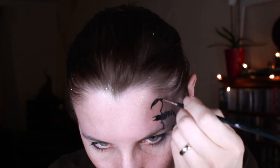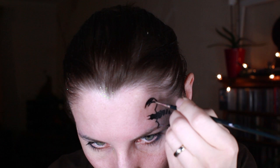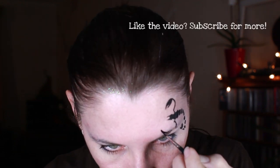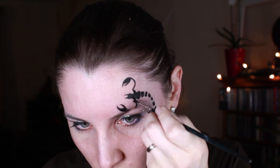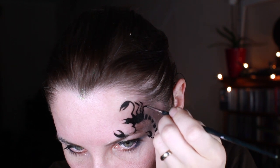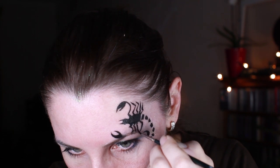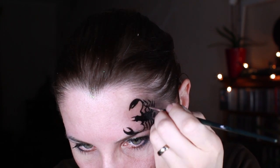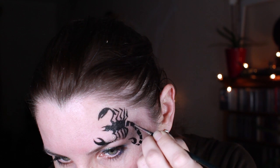Now it's time for claws — so-called fixed claws, bigger, and so-called movable claws, much smaller and from the inside. Now I'm adding four legs to each side and I wanted my tail to look more connected so I added some more bands.